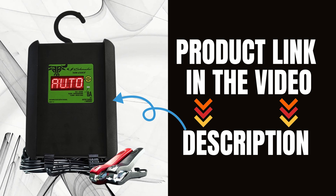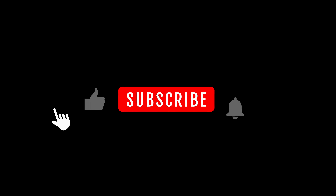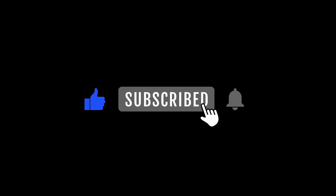Check it out on Amazon and ensure your battery is always in top condition. Don't forget to like, comment, and subscribe for more product reviews. Thanks for watching.